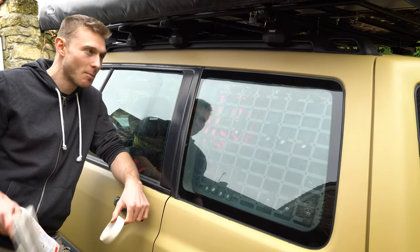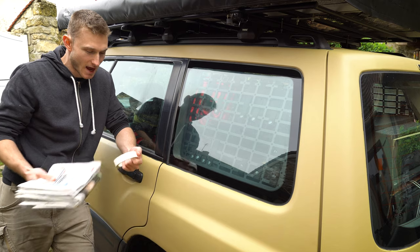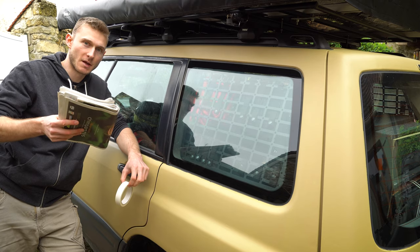The second step is to cover all around the windows so I don't get plastidip on my really nice desert sand paint. For this I'm gonna use some masking tape and some newspaper.